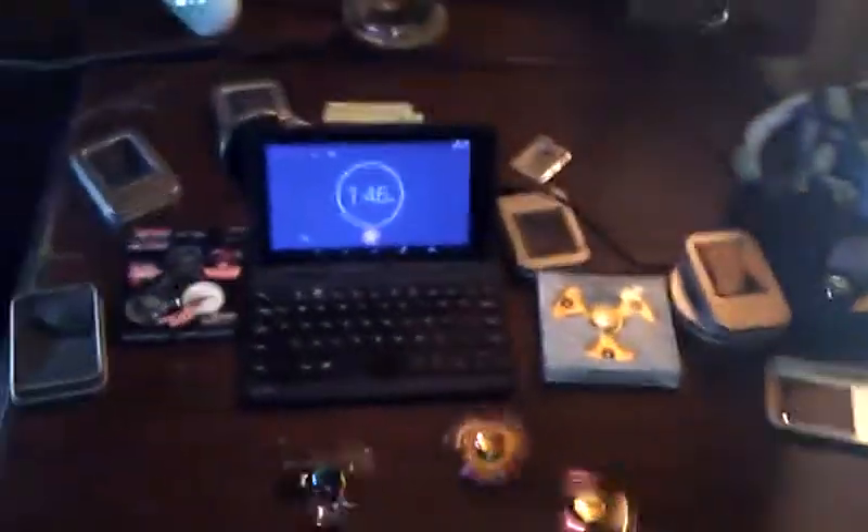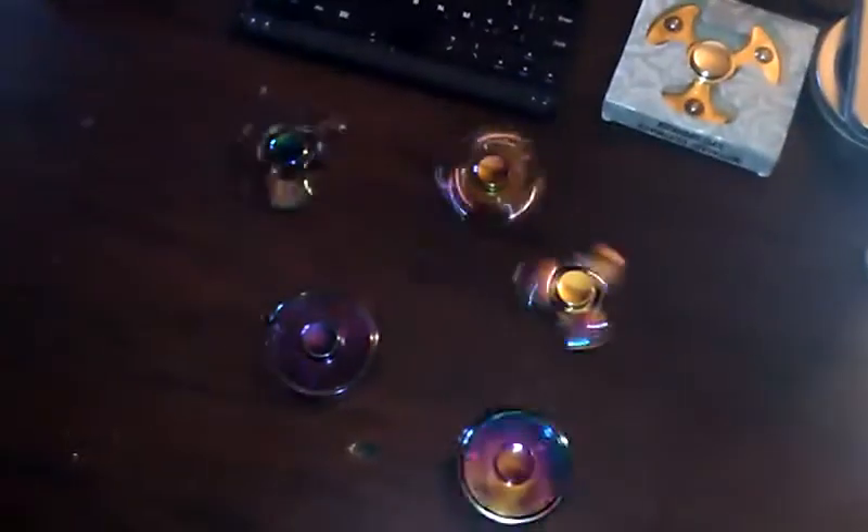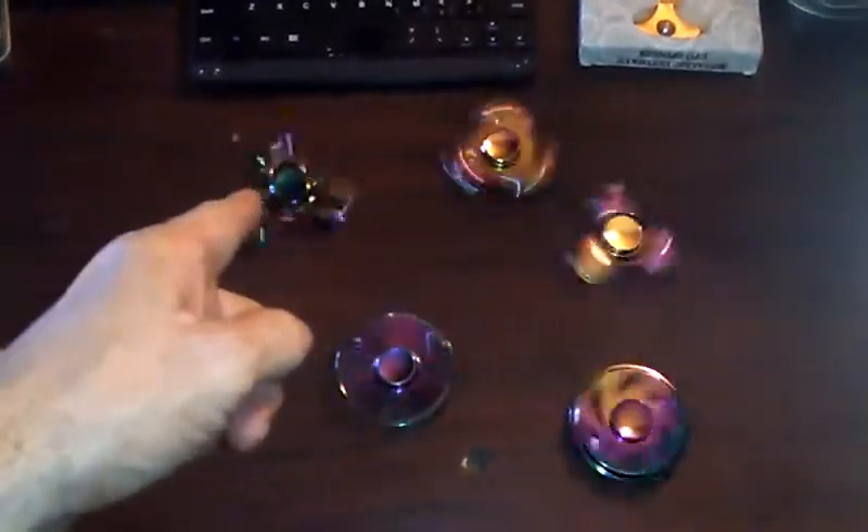500 likes on this video and I'll pick random people to give these metal rainbow spinners away. 500 likes — I don't feel like that's very much to ask for, even for a newbie channel.